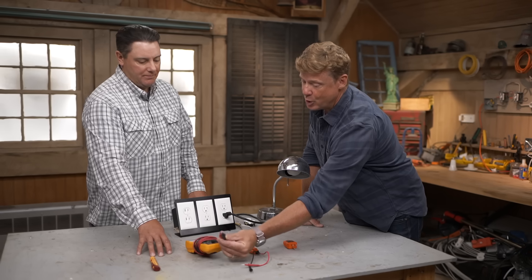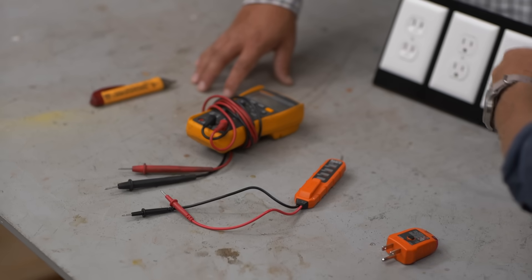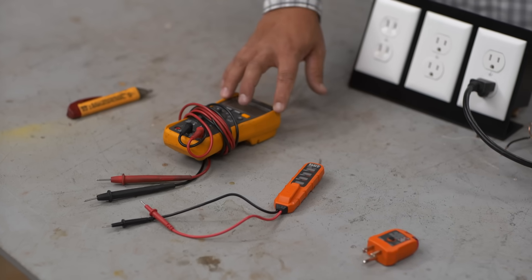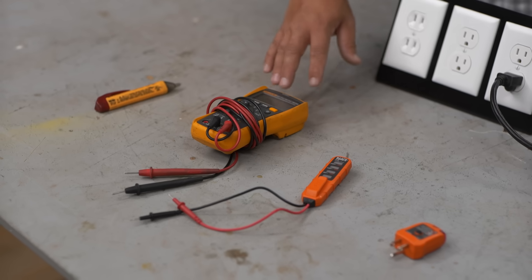By contact, you mean it literally has probes that make contact with the thing — either the receptacle, the cord, or the switch that has the energy. Exactly. So for me, I'll use this — this is my multimeter. This does a lot more than a typical homeowner would need, but having a simpler version of this is still a good thing.